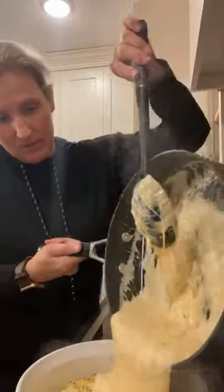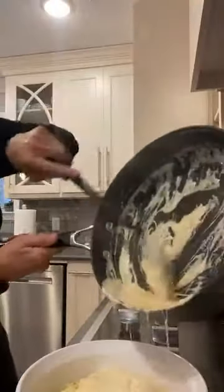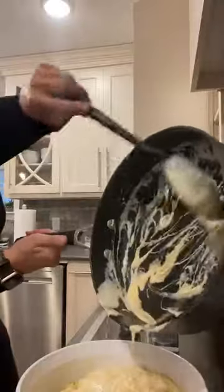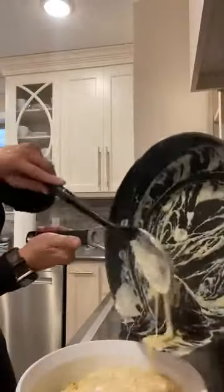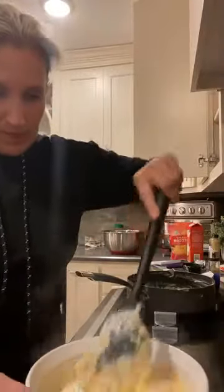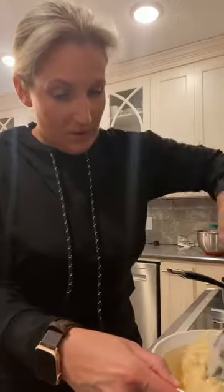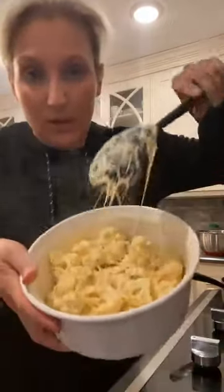I'm just going to pour the cheese sauce right over the cauliflower. It looks amazing — so cheesy. I'm going to stir this around. I'm probably not going to put any more cheese on top — I think there's plenty of cheese. We're going to put it back in the oven to get this cheese really good and bubbly with the cauliflower. This is our cauliflower mac and cheese — it's really stringy right now but I hope it's going to be delicious. Amanda says she thinks it's the same recipe she uses and it's really good, so yay!